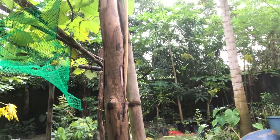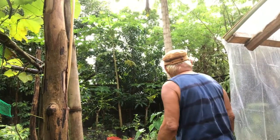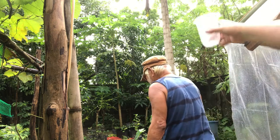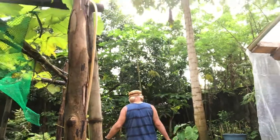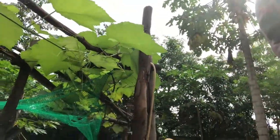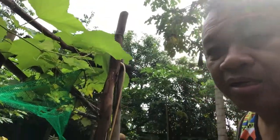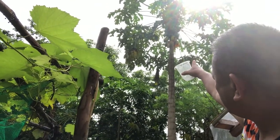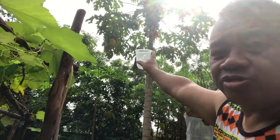My wife also planted papaya. The birds are now harvesting my papaya — they are eating the fruits. See if you can see it — where is my papaya here? Yes, on that one — already one is being eaten by some birds. So I let the birds come here.